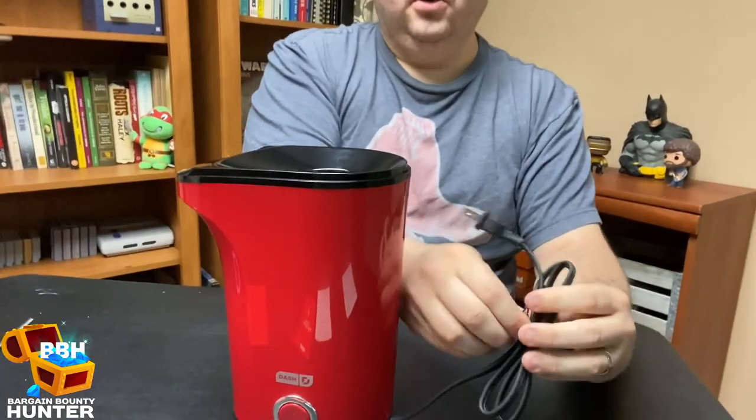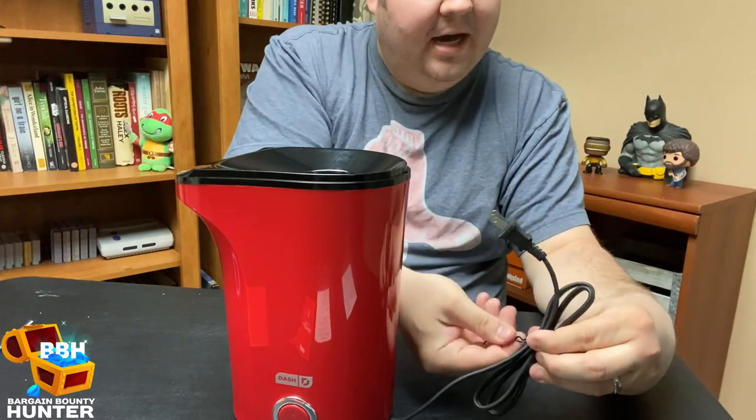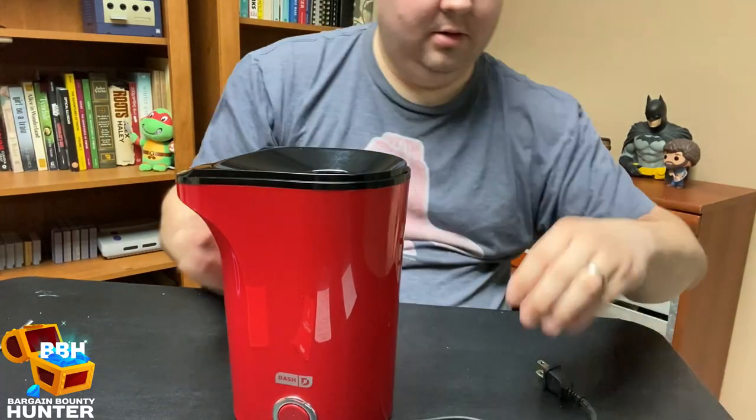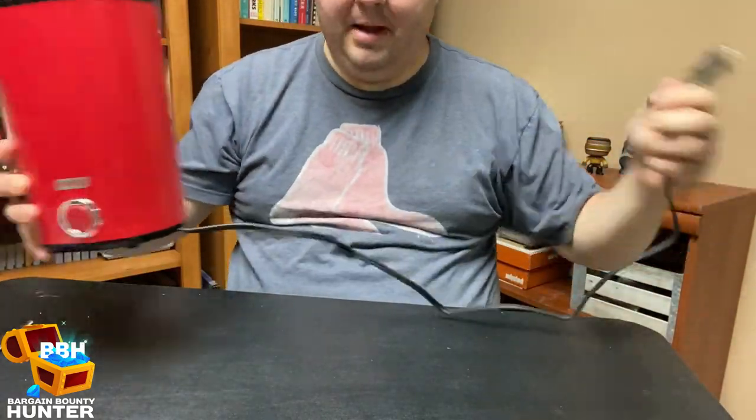Let's see how long the cord is, because when you're working on a counter that's got other appliances plugged in, you may only have a couple plugs available. It's about a three-foot cord, which isn't too bad.